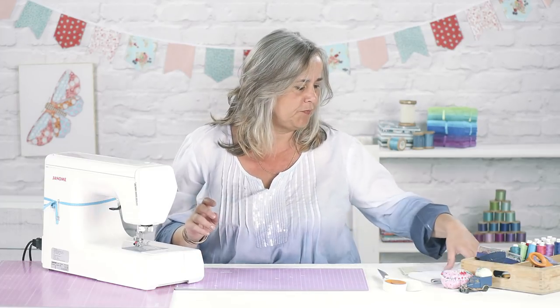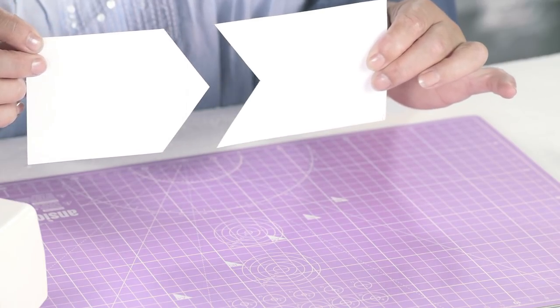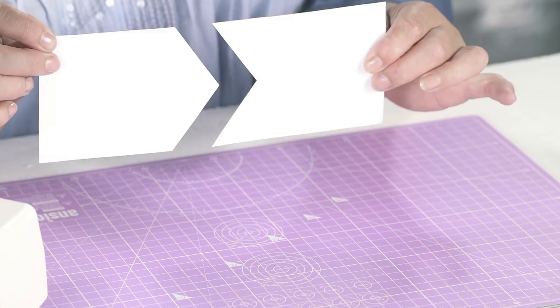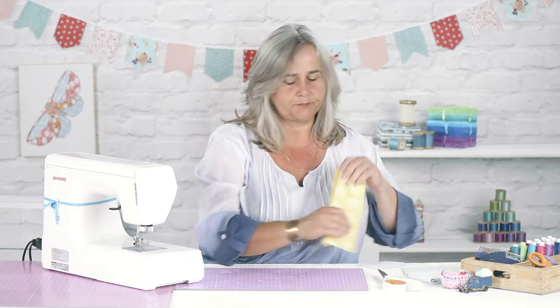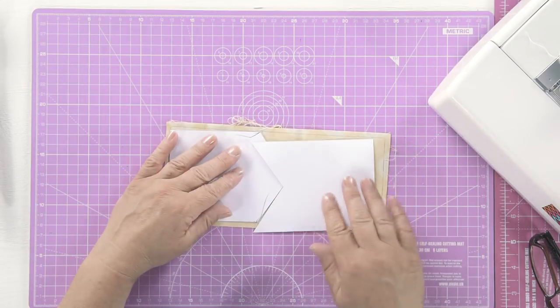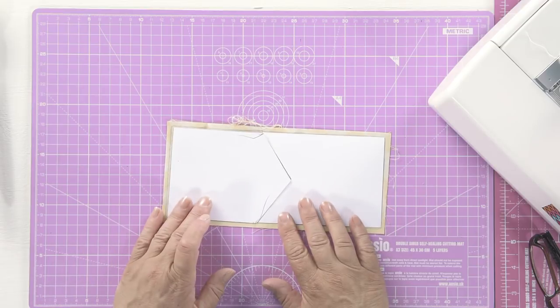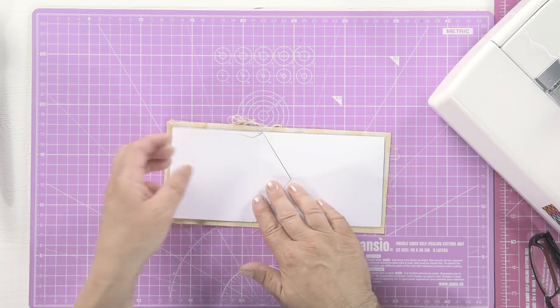So you can get a nice crenellated edge with no offcuts. First of all you need two templates, which I'll put in the description below, and they are quite simply a rectangle that I have cut into an arrowhead shape. If you grab yourself a piece of fabric and lay your arrowhead shapes on the fabric and draw around them with a pencil, you'll find that the tip of one fits into the pendant side of the other, and that's why we call it no waste, because there's no funny bits that you've cut off at the corners.